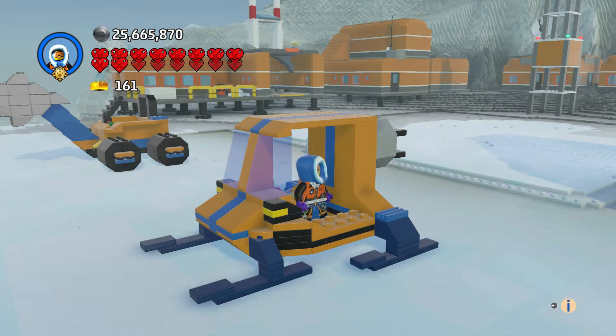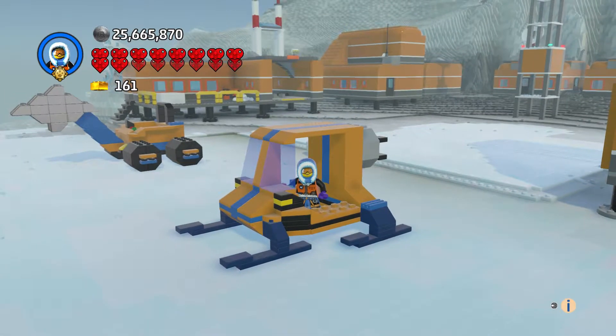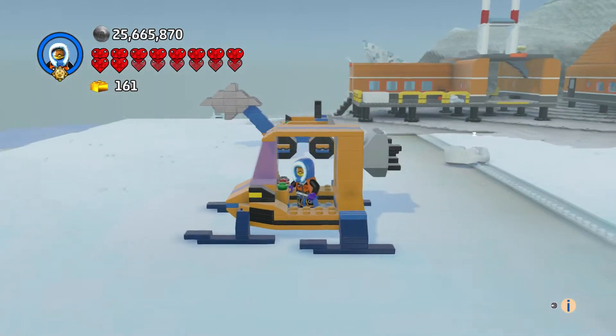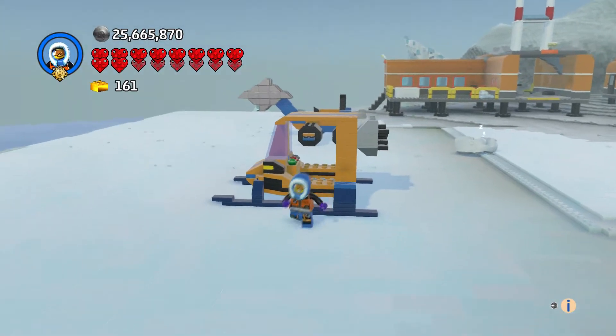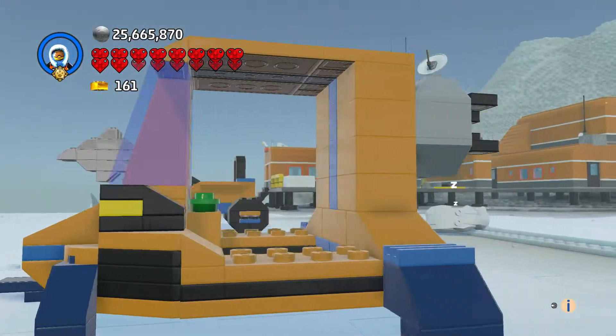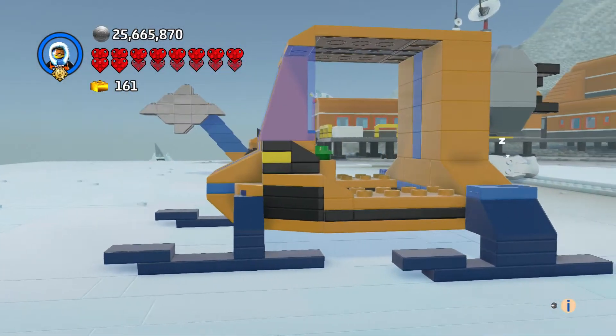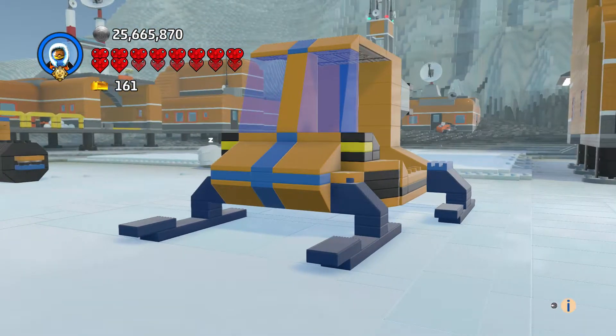Hi everyone and welcome to another episode of Custom Creations. I am SharkDuck75 and this is the Arctic Ice Glider. It has a little propeller on the back for it to glide on the ice, which is pretty cool.